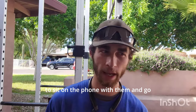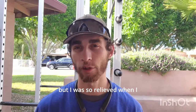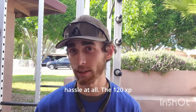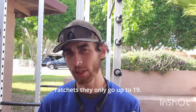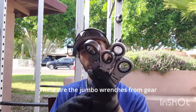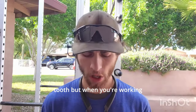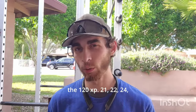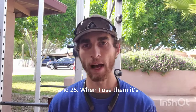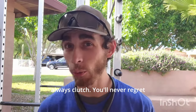I was so relieved when I called GearWrench and they didn't give me any hassle at all. The 120XP ratcheting wrenches only go up to 19mm. For the larger sizes — 21, 22, 24, and 25 — these are the jumbo wrenches from GearWrench, 84-tooth. When you're working with stuff this big you don't really need the 120XP. I use them mostly on suspension parts. Flex head ratcheting wrenches are always clutch.